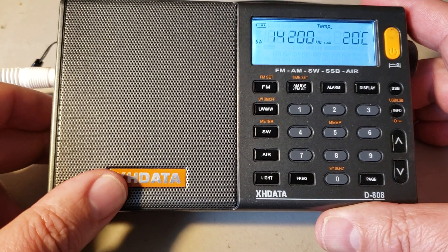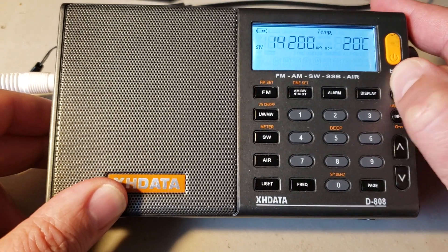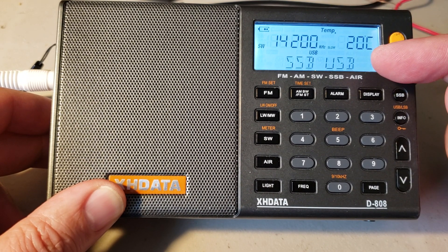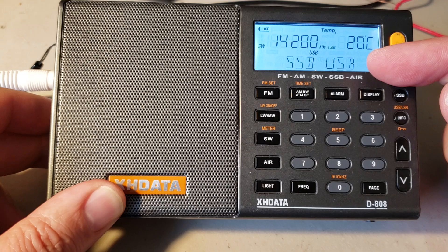Now you've got to put yourself in single sideband mode. I'm going to press SSB. You'll see SSB appear on the display. Now it shows upper sideband and lower sideband.